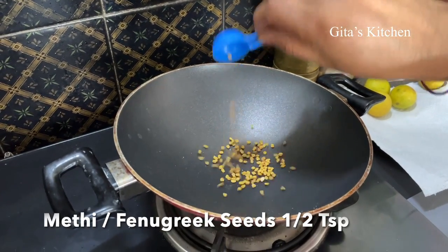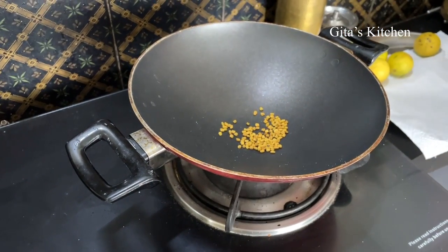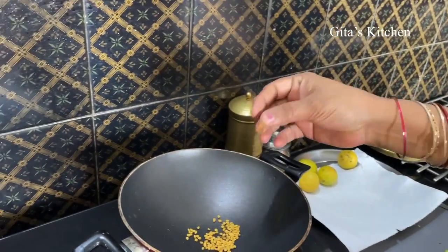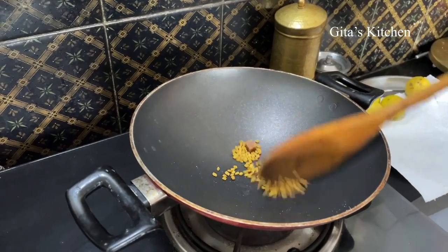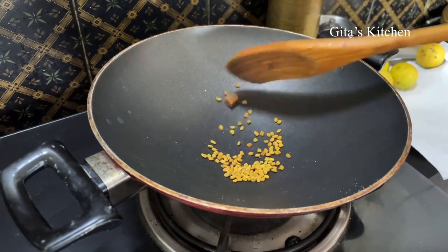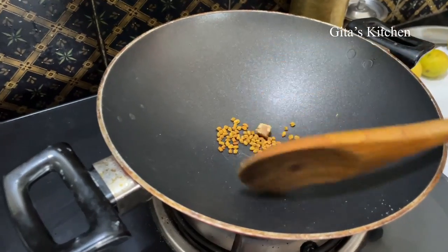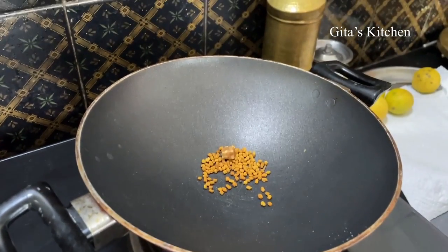Half a teaspoon of methi or fenugreek seeds — dry roast this also. Along with it we will add some hing cubes. This is the GPC hing, we get it in convenient cubes; I am adding 1 cube. Dry roast the methi and hing, that is the asafoetida, also. Do it over a low flame — don't allow the methi seeds to burn. When the methi seeds become a reddish color and the hing is also roasted, switch it off.